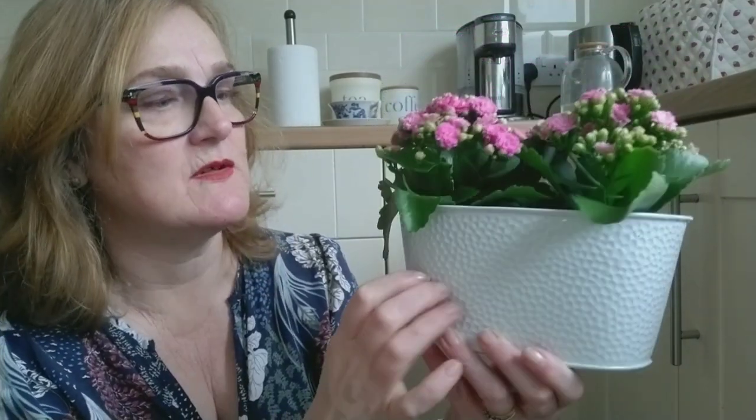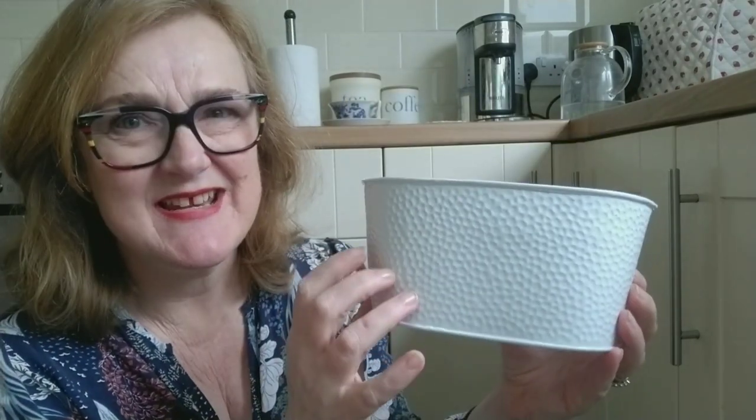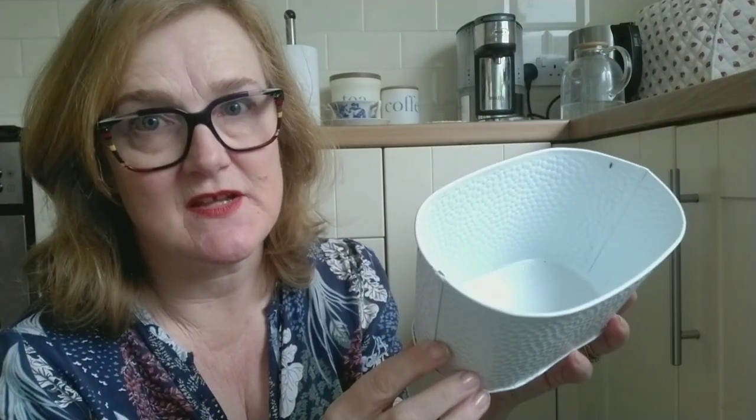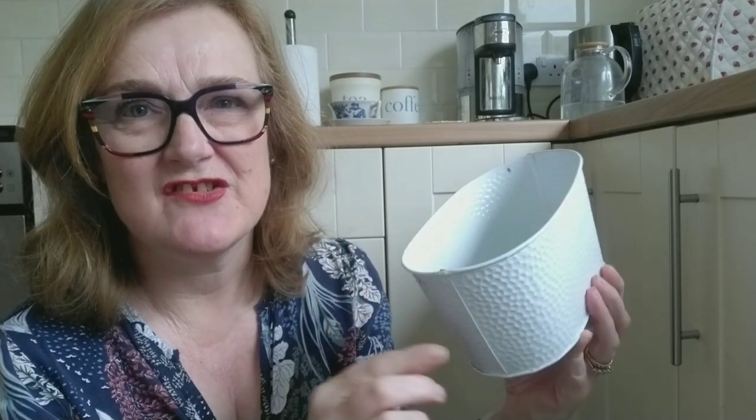Is there anything I wouldn't use for flower arranging? Let's go back to the point about things needing to be watertight. Steer away from ceramic plant pots with drainage holes — the water will just leak straight out. I love terracotta pots, but the water from flower foam will sweat into them and leave a mark on your surface. I'd also steer away from cheap metal containers, as the seams sometimes aren't waterproof. When you get home, fill new containers with water and check whether they leak.